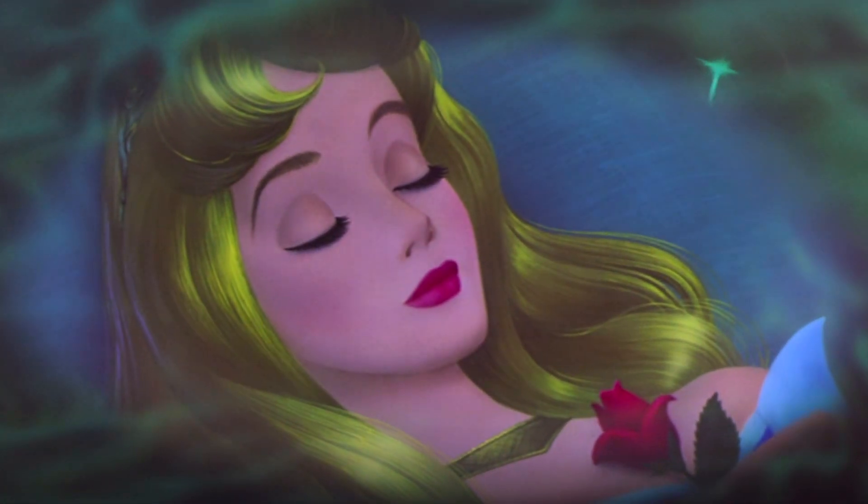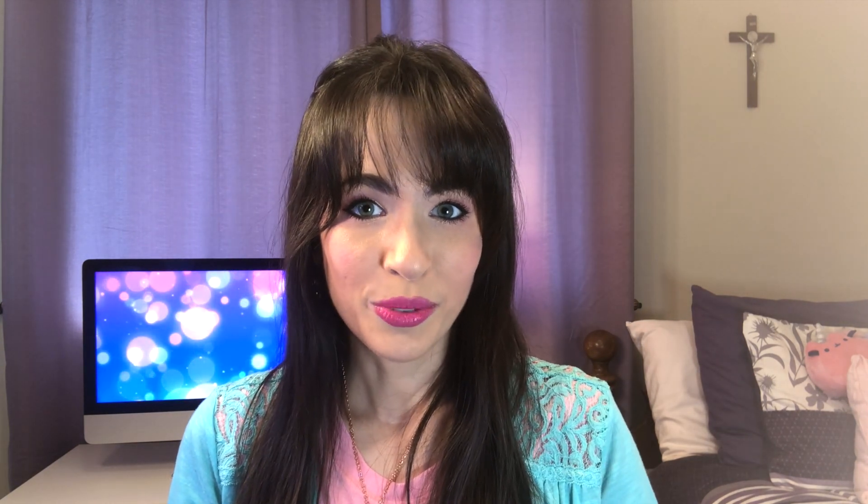Here we have the Maleficent lipstick — this is the lip color she wears in the movie. I love this color. I actually feel like this seems to be more like Aurora at the end of the movie, with more of her red rosy lips. Even though it was picked from Maleficent's lip color, I think it also matches pretty well with Aurora's lip color. I'm not a fan of the shape of the lipsticks where it's flat on either side — I feel like it could have been shaped more like a normal lipstick. But I really love this color and it feels so good on the lips.